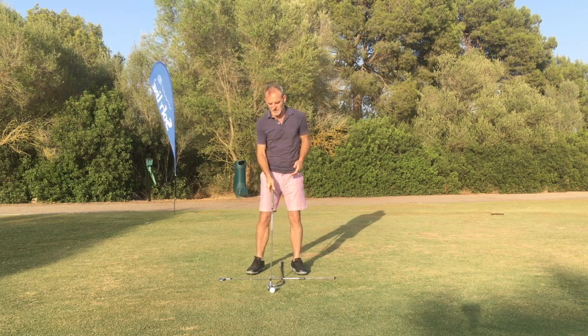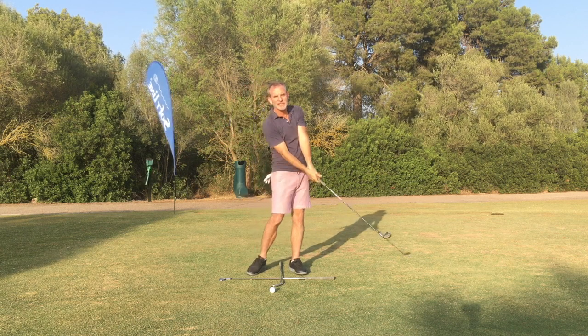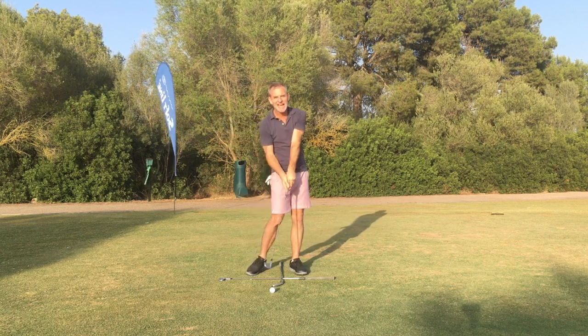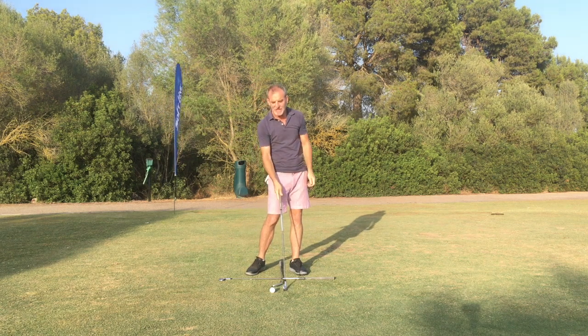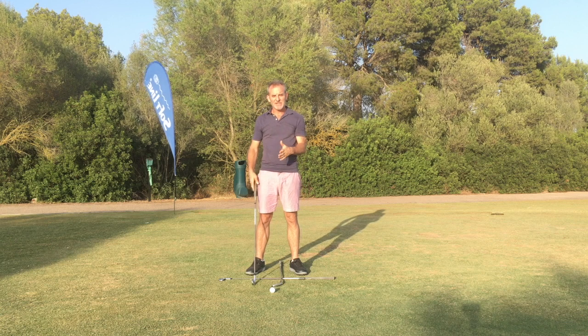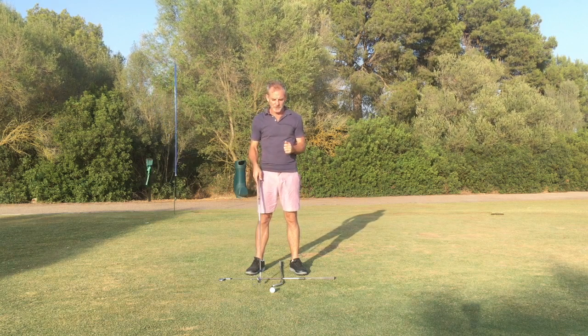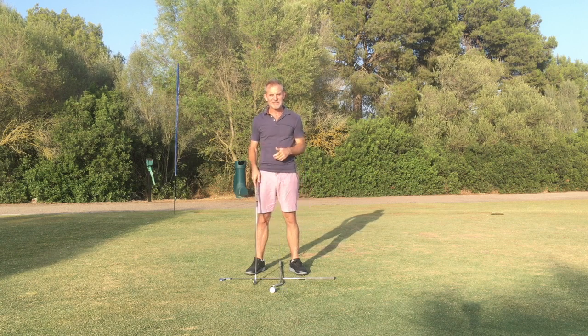Obviously we just want a nice easy swing with a smooth release of the club, with those relaxed hands taking the dirt just after the ball. And as I said, this ball further back in the stance should help you to strike it more cleanly and take that forward divot.